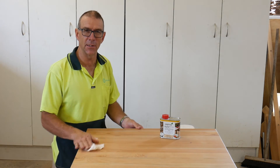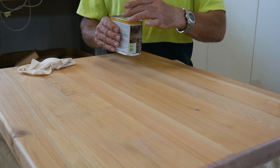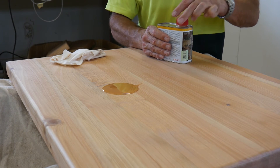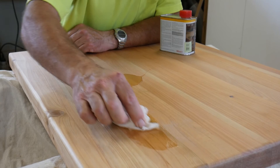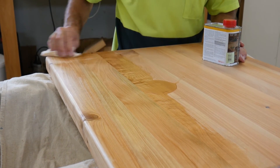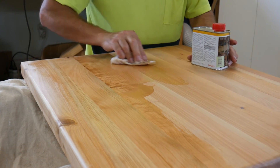Apply the second coat all the way around, paying particular attention to the end grain, and then the next day we'll be able to apply the third coat and that will be it. Remember we're trying to achieve a thin coat, so after about half an hour go back with a clean rag and rub off any excess. That way you're guaranteed to have a thin coat which will dry quickly for the next coat.